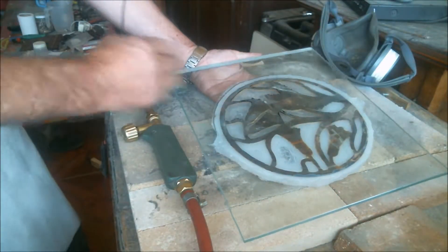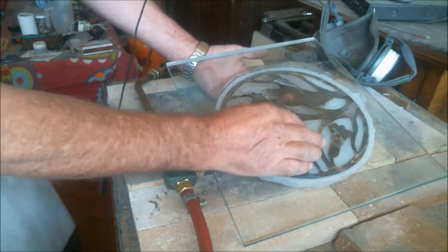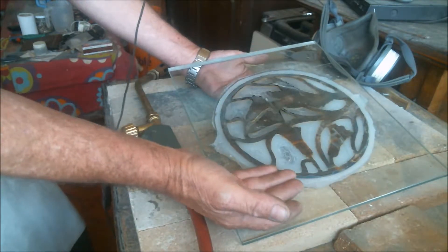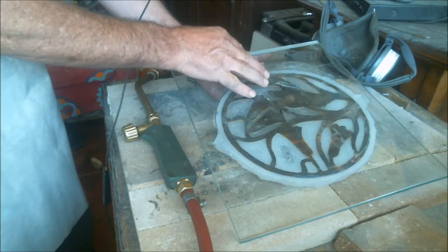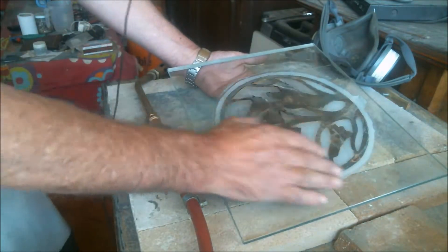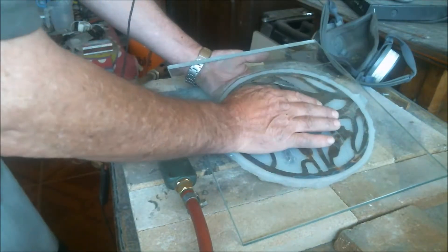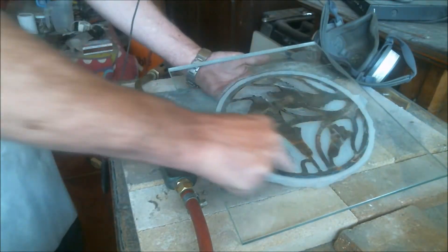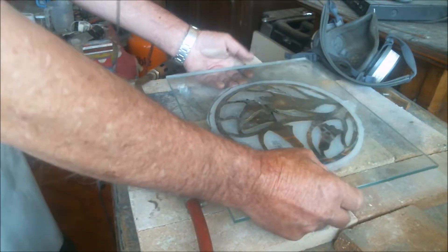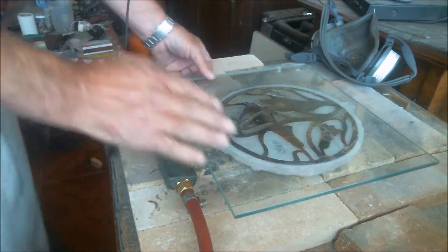Additionally, I want to test two different types of silicone. This opaque silicone is special for aquariums, so it doesn't contain acetic acid. This other one is for bathrooms and kitchens and it does contain acetic acid. Now we'll see if there's any difference when putting the torch there and burning the border of the silicone, and see how this gets on or off.